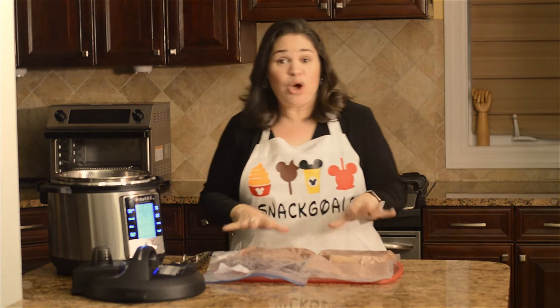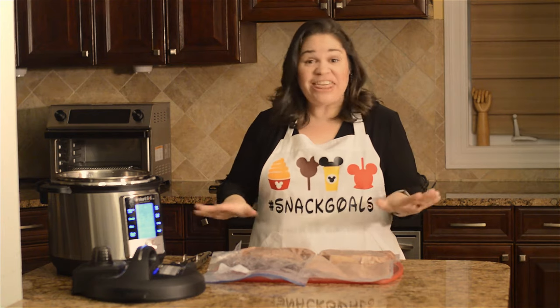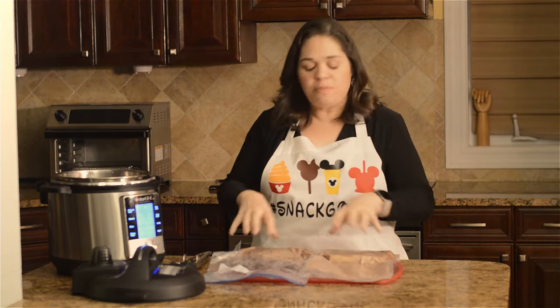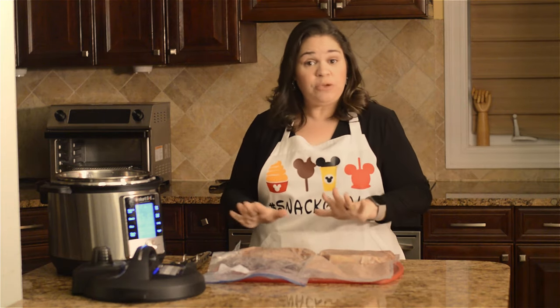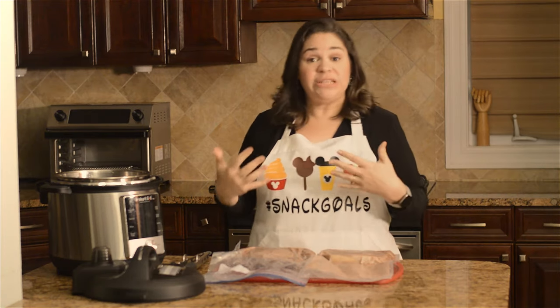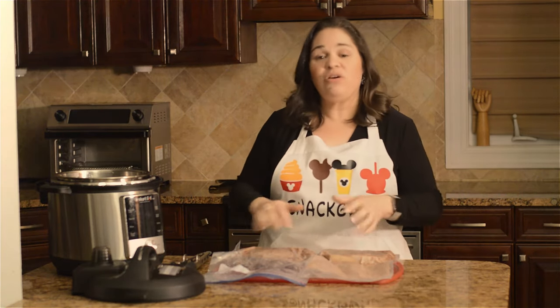You're going to look at them and go, 'I don't want to eat that — that looks nothing like what I get at the restaurant.' Well, these are cooked completely through and should be at exactly the temperature you put them. Now you need to go ahead and sear them — that's how we're going to get that crust and color.